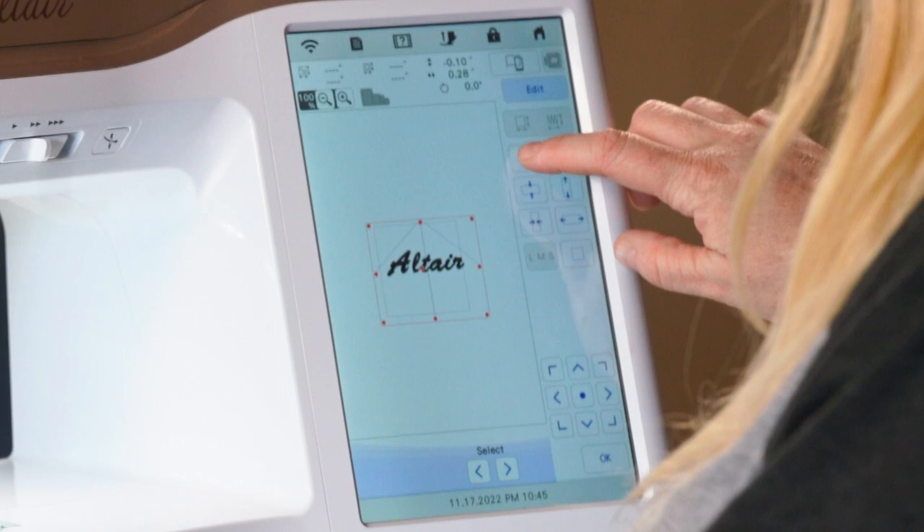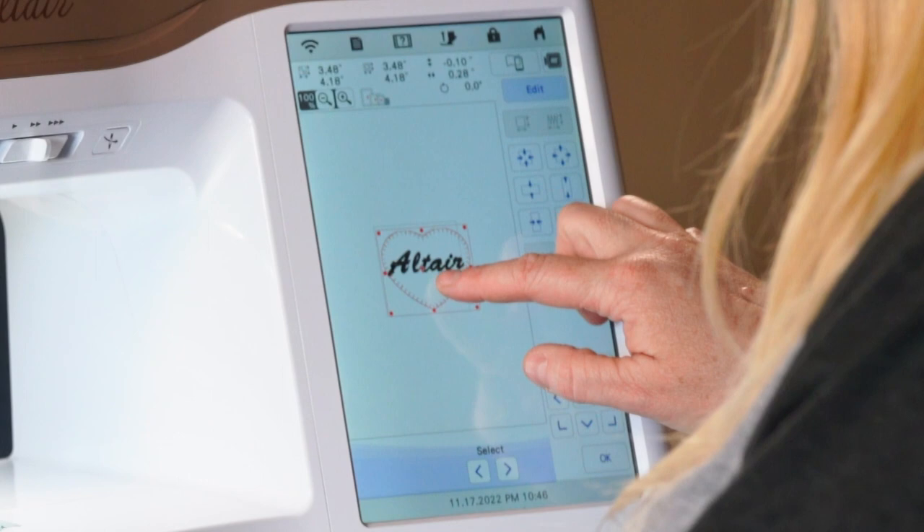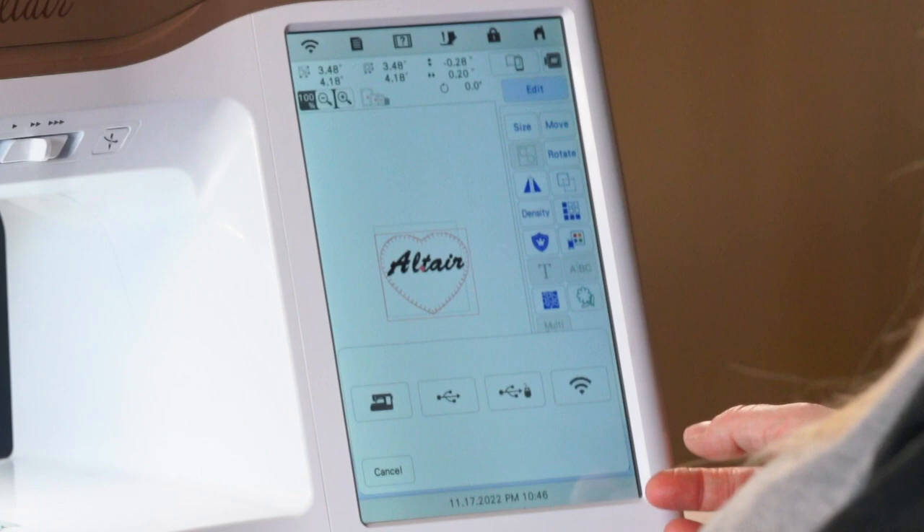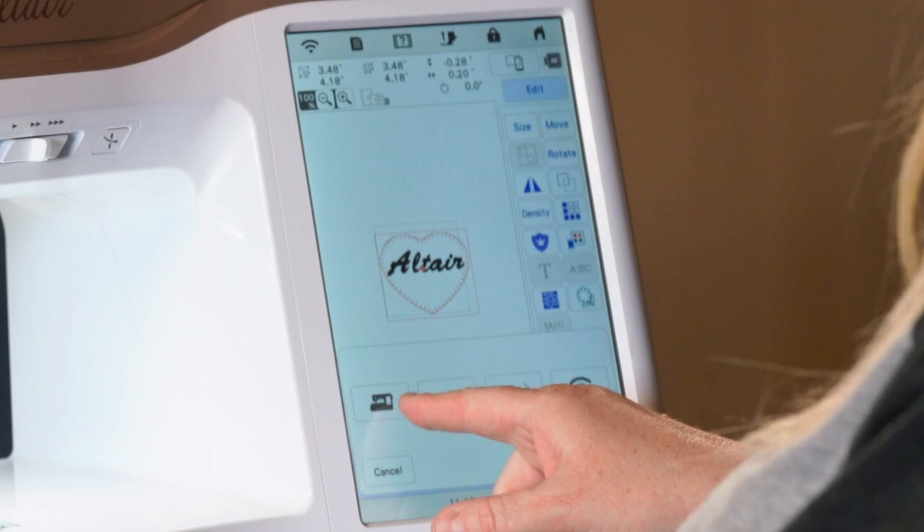Once you have all your changes set, you can save it to the machine's memory, to a USB, or send it out through Wi-Fi to a computer. Right now I'll save it to internal memory so we can pull it up later. Once you're ready, hit embroidery and we're in the embroidery screen.